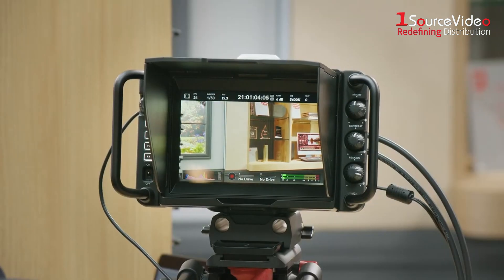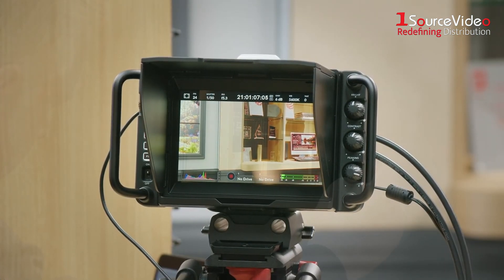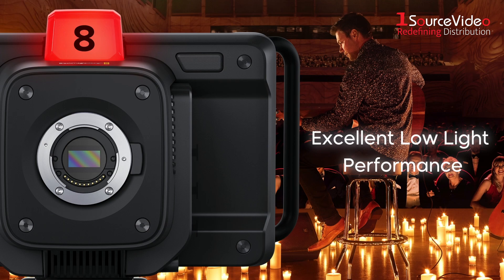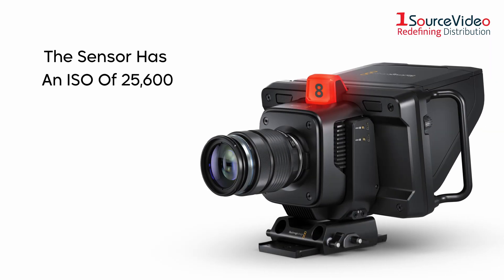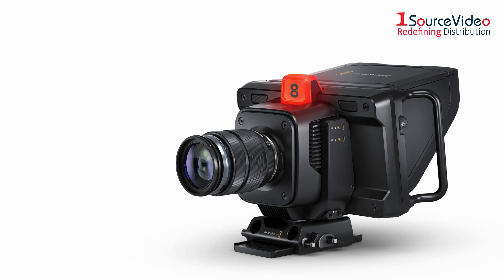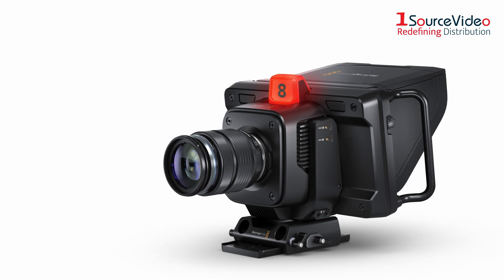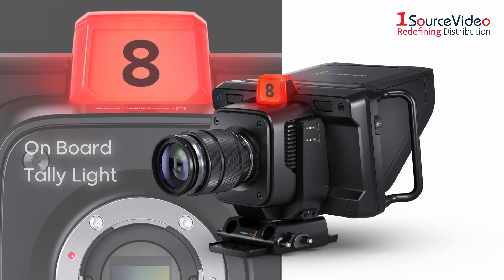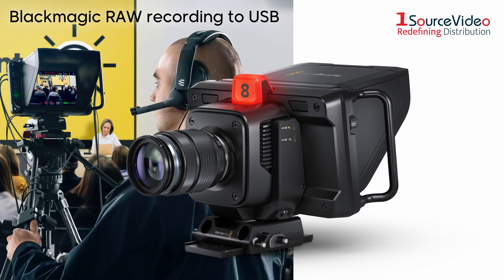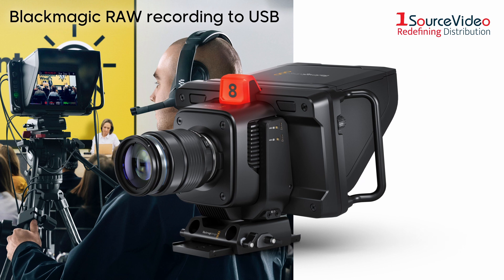The Studio Camera 4K Plus G2 has the dynamic range and color science of a professional digital film camera, which allows it to capture cinematic images even in low-light conditions. The camera's sensor features an ISO up to 25,600, and it has several advanced features such as an onboard tally, camera control, built-in color corrector, Blackmagic RAW recording to USB discs, and much more.